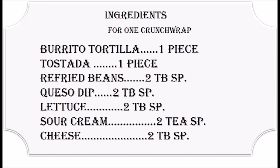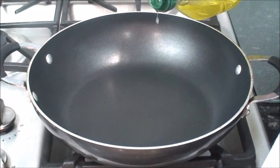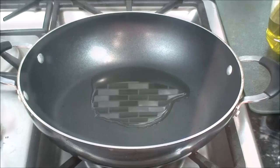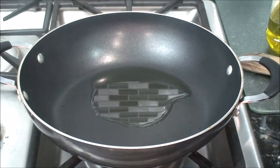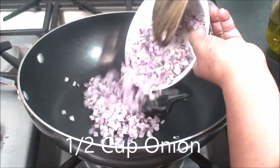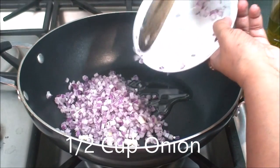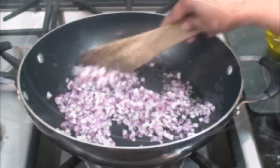Here are the ingredients for the crunch wrap. First, let's make the beans. For the beans, I'm adding one tablespoon of olive oil — you can use any oil you want. When the oil gets hot, add half a cup of finely chopped onion and sauté very well.